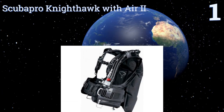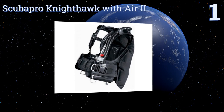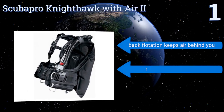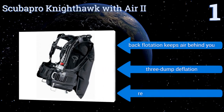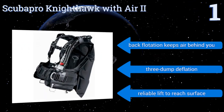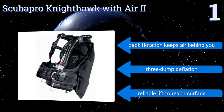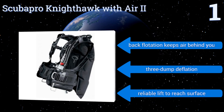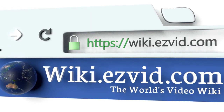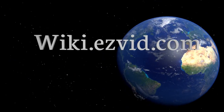Coming in at number one, the ScubaPro Nighthawk with Air 2 uses streamlined air cells to ensure a safe, stress-free diving experience. It allows for a wide range of movement in the chest and shoulder areas so you can focus on diving and not on adjusting your equipment. It's built to fit, its back flotation keeps air behind you, it uses 3-dump deflation, and provides reliable lift to reach the surface. To see all of our choices, go to wiki.easyvid.com and search for buoyancy compensators.